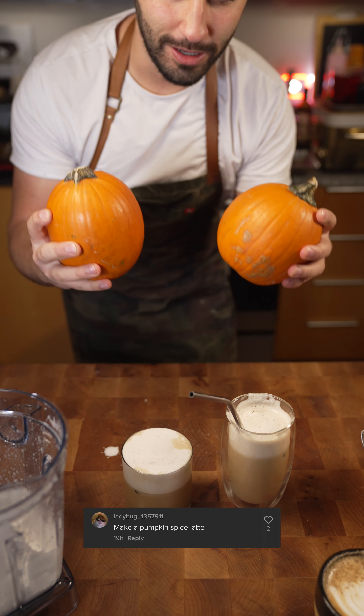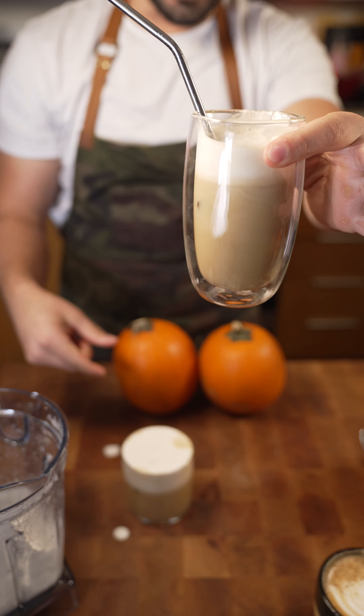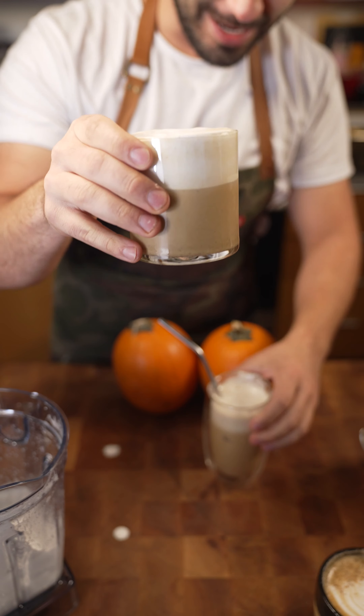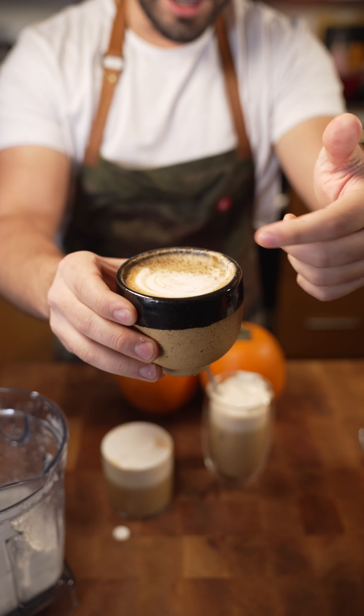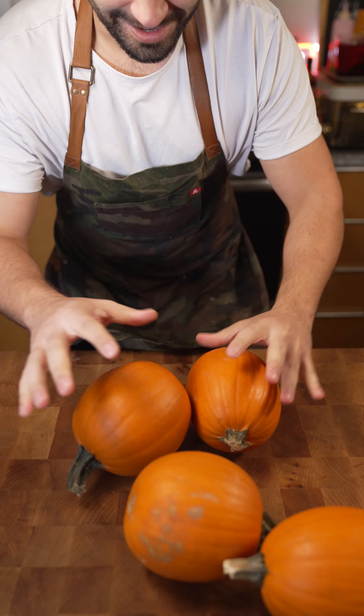Okay, so today we'll be going over pumpkin spice latte. We got the cold version with the cream top and then we've got the hot version with the fancy little latte art. So cool.